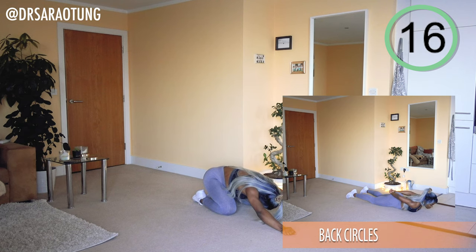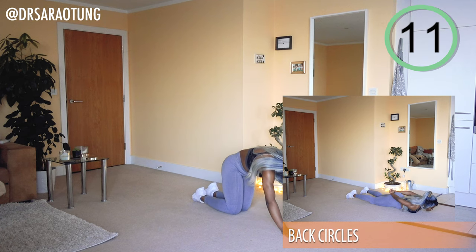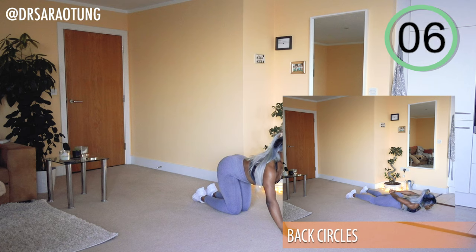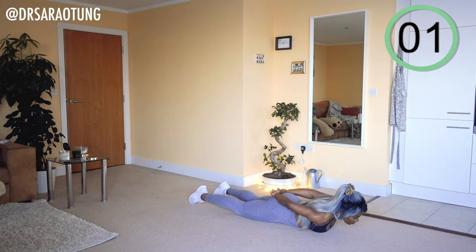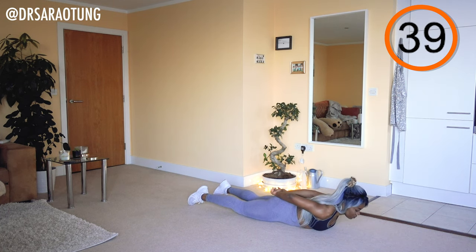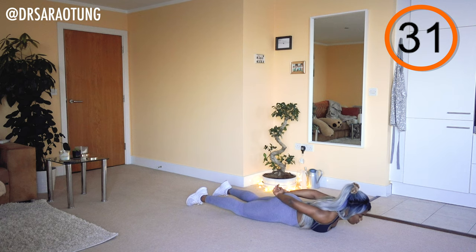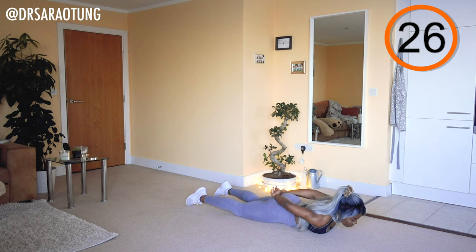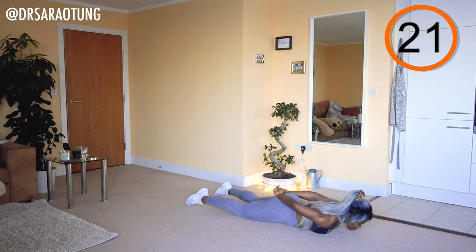Bring the hips back towards the feet, stretch the arms out in front — stretch the lower back, wiggle the hips side to side before we come back and go in the opposite direction. You can do it. You're capable of pushing through. You might need to slow down — try not to stop. You're doing so, so well. Keep going.